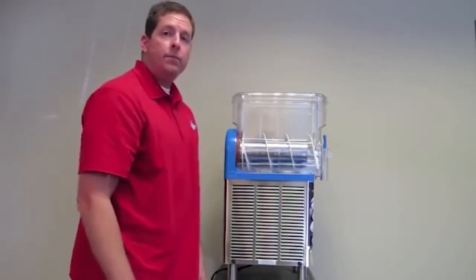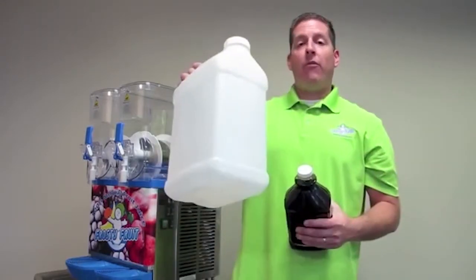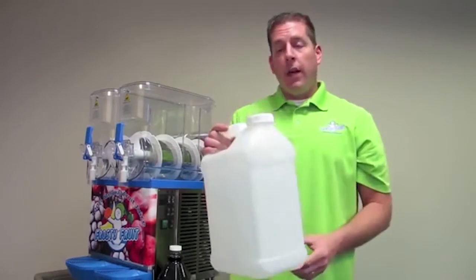And that's it. Next, is your product mixed properly? Add one bottle of frosty fruit product into the provided mixing container and then fill the rest of the container to the top with water.